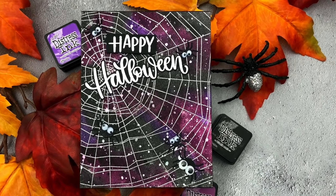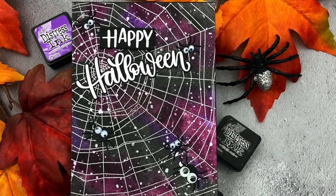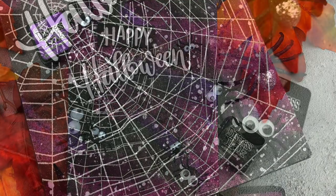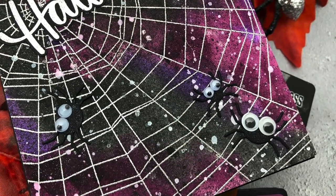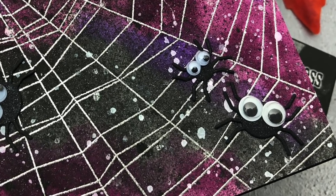Hello! Jess here with a spooky Halloween card with a little interactive touch that might make your arachnophobic friends jump. I'm using stamps and dies from the 2018 Stamptember release from Simon Says Stamp, as well as some older Simon products, so let's get started.